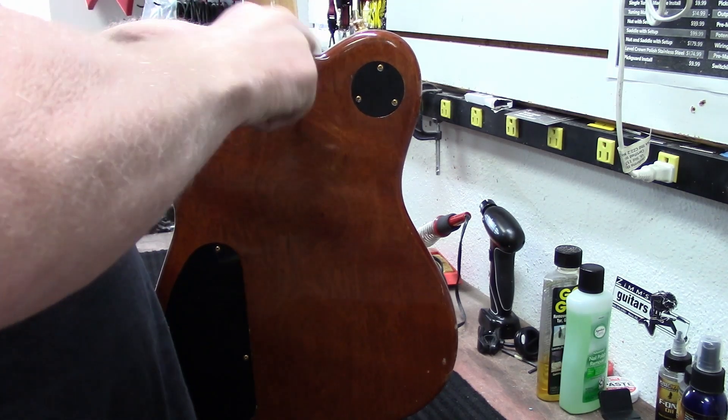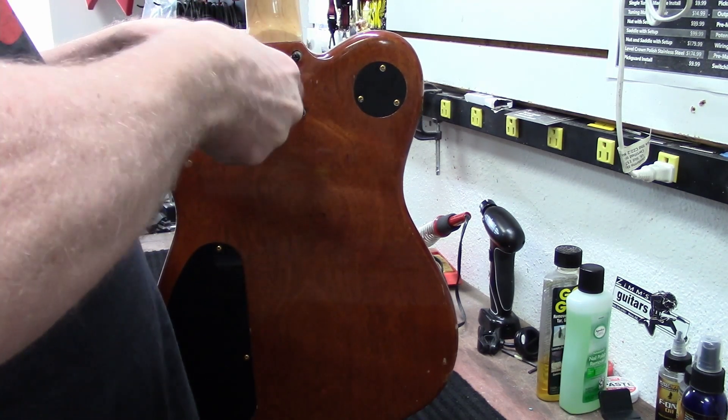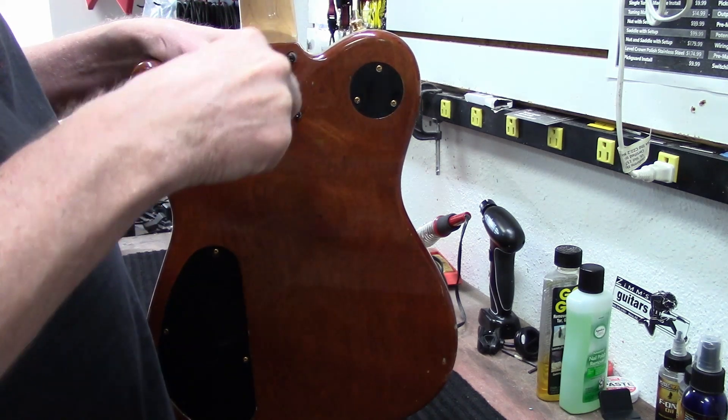But after it's got strings on it, it might be pretty cool.